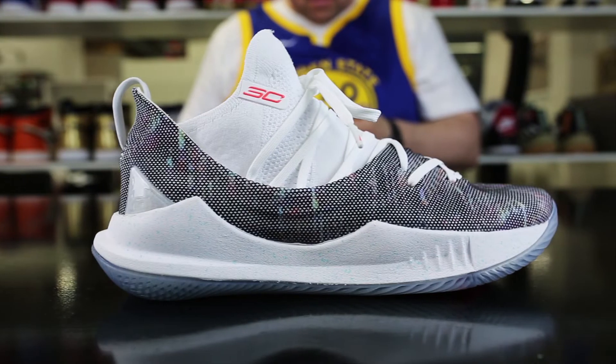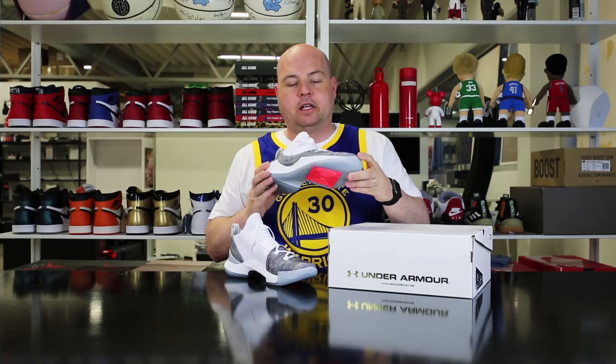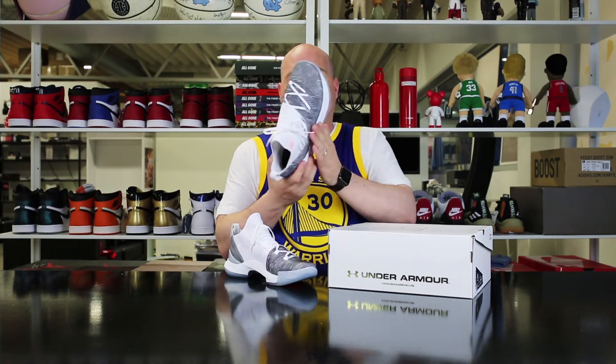Hi shooters, it's playoff time and you know what that means — we got new signature models coming at you. The Under Armour Curry 5 is here and it's a really nice one. I really dig the design of it.